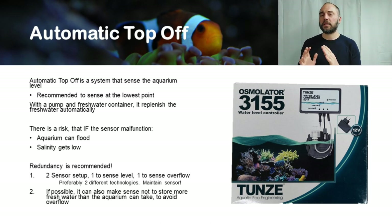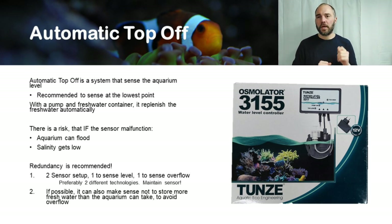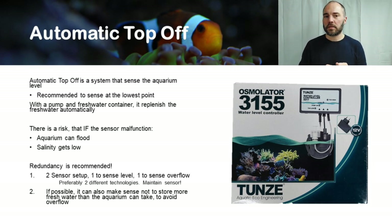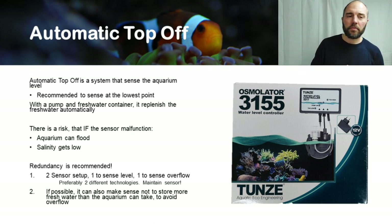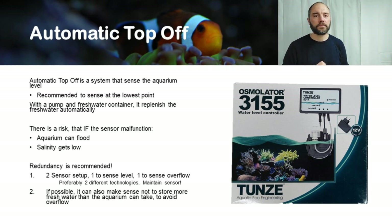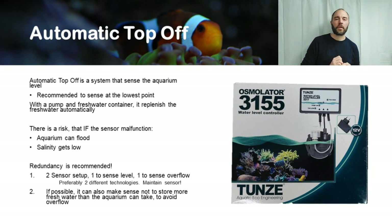Before leaving the topic of sensors, it's very important to mention that you need to maintain and keep them clean. If it's an optical sensor, you need to wipe the lens regularly. If it's mechanical like a floater, you need to make sure that bacteria or other gooey buildup doesn't hinder the movement of the mechanical sensor.